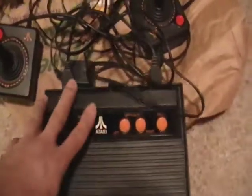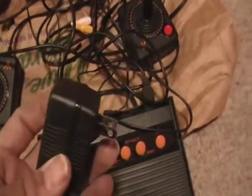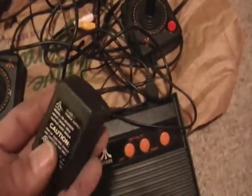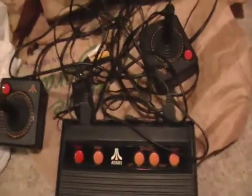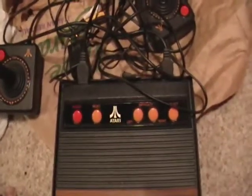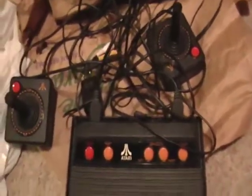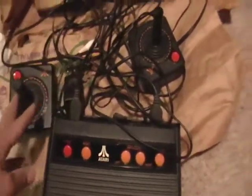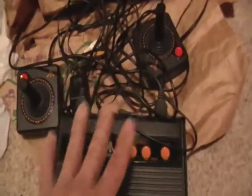This little Atari — I think this is NTSC, which I think is ours, and PAL I think is Europe. I can't remember how that works, but this works in the United States. In Europe I think the plug is different, so keep that in mind. I'll give this to any subscriber that shows me they are the biggest fan.